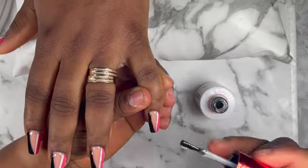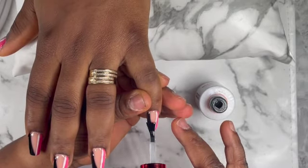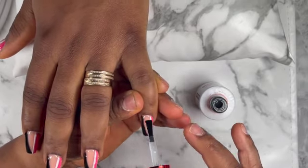Now I'm gonna apply the top coat on all the nails and then cure it for 60 seconds.